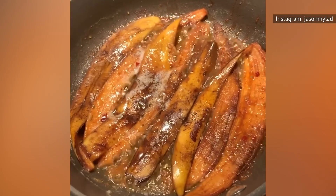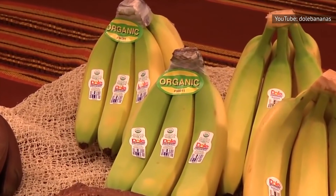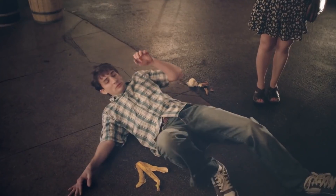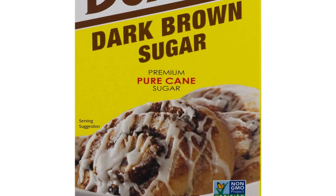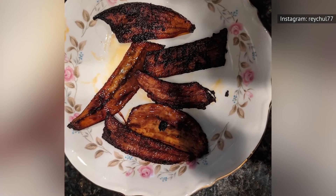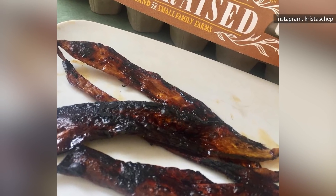Before you attempt this one weird kitchen hack, there are a few things you should keep in mind. The website Lower recommends using organic bananas, meticulously washing the banana peel and removing all the stringy insides. Also, give yourself plenty of time to work your trash-to-treasure magic. Be sure to have soy sauce, maple syrup, brown sugar, garlic powder, liquid smoke, and sweet paprika on hand. These flavor-enhancing ingredients are essential for combating the bitterness of the banana peel and locking in that bacony essence you so desperately crave.